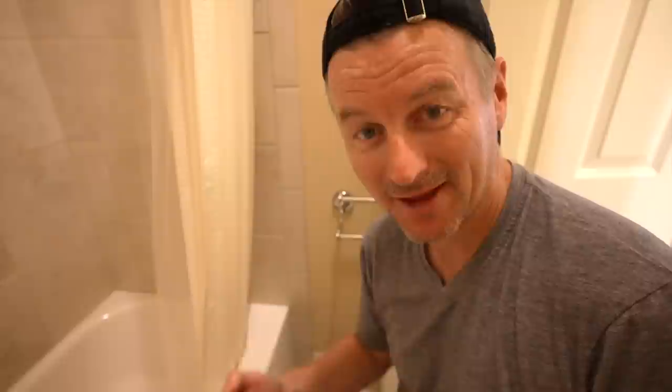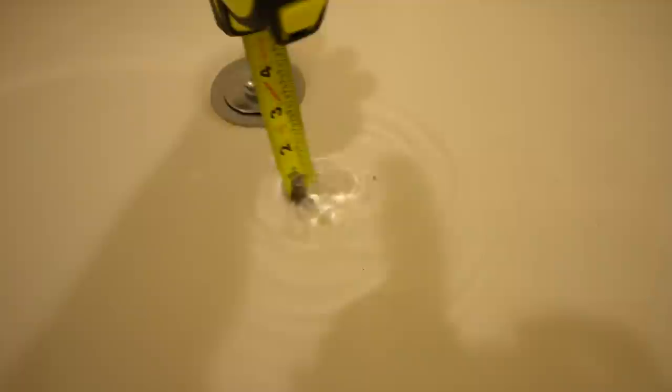First observation — obvious but I didn't really think about it — the bathtub's not flat. There's a deep section and a shallow section, that's how it drains. Basically two inches, more or less, in the deep end, and about one inch in the shallow end. I don't think that's really deep enough. Let's put another five gallons in.